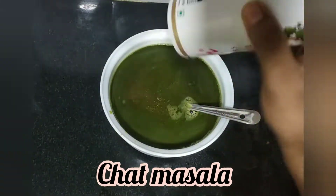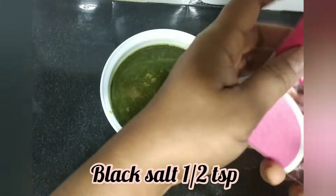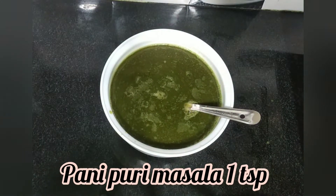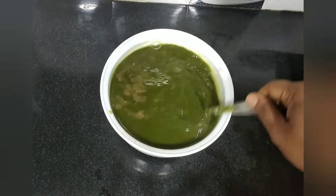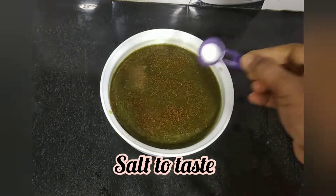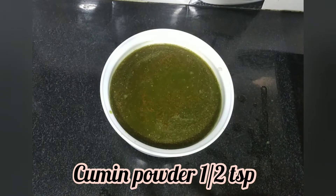Add 1 teaspoon of salt. Add 1 teaspoon of black salt. Add 1 teaspoon of salt. Mix it up. Add the powder and add the taste of the salt. Add the jeera powder, add 1 half teaspoon.